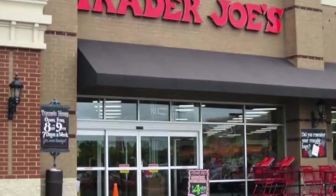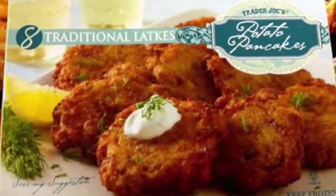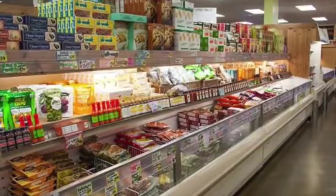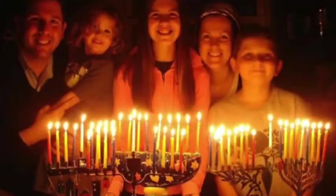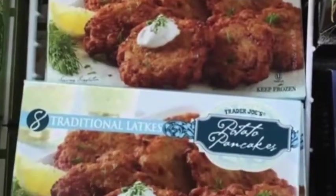Another pretty easy way is just to go to Trader Joe's and buy some Trader Joe's frozen potato latkes. Put on your mask before you get out of the car — they'll give you some hand sanitizer there. It's in the freezer section. Now, how big is your family? Don't be a cheapskate. Buy two boxes or maybe three. Take my word for it, you'll eat them all.